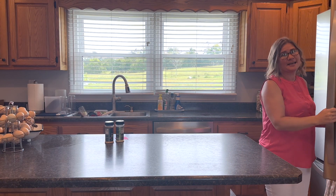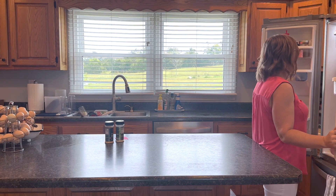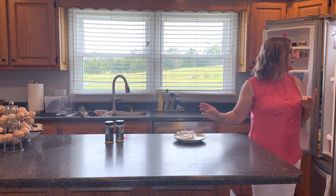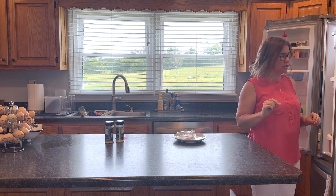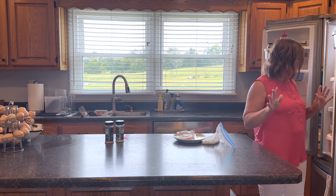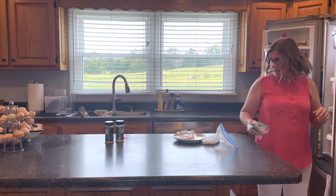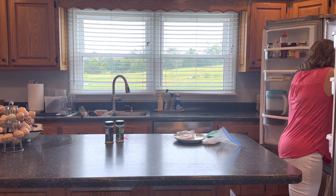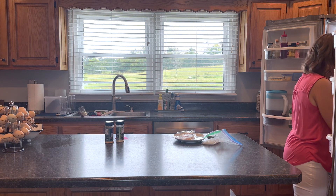Good afternoon friends! Today I am making a recipe I'm excited to share with you. I have been eating this all week for lunch. I'm making tequila lime fish tacos, and these are super fast — they take me less than 15 minutes every time I make them. And you don't even have to use tequila, so if you're alcohol-free, that's fine.